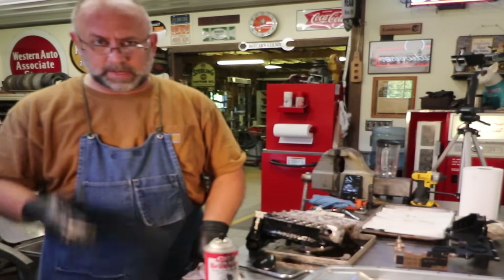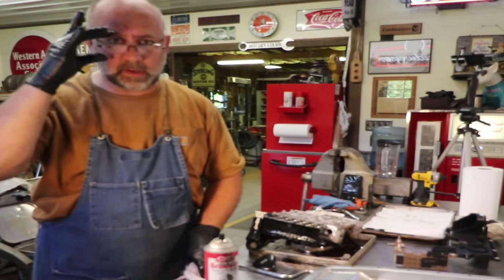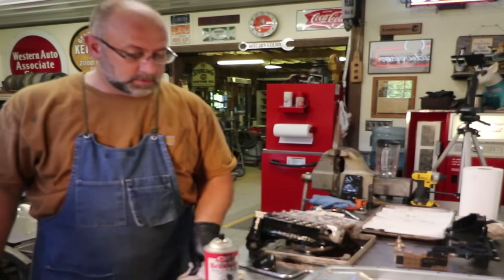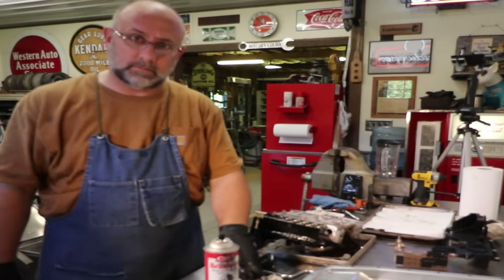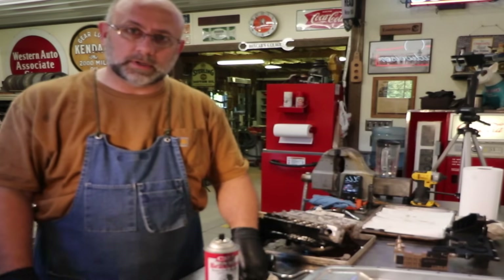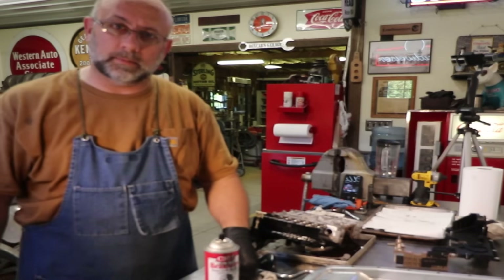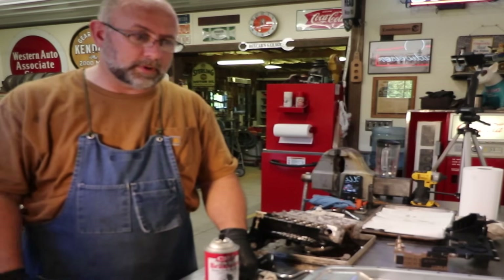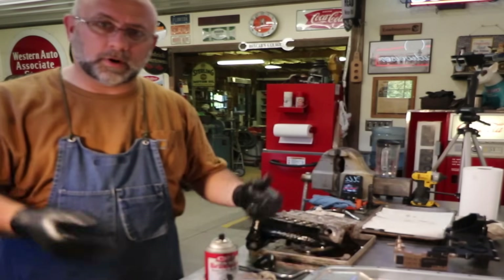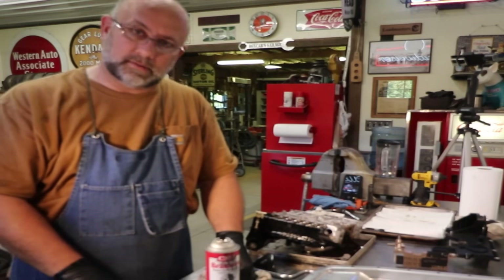Don't let yourself be led down the path of 'you can't handle that, it's beyond your skill level,' because really, unless you give things a shot, you don't know what you can do until you do it. All this may be completely a moot point if my truck doesn't start and go into gear when I put it all back together — and I'll scrap this video and there will be no evidence that it ever happened.